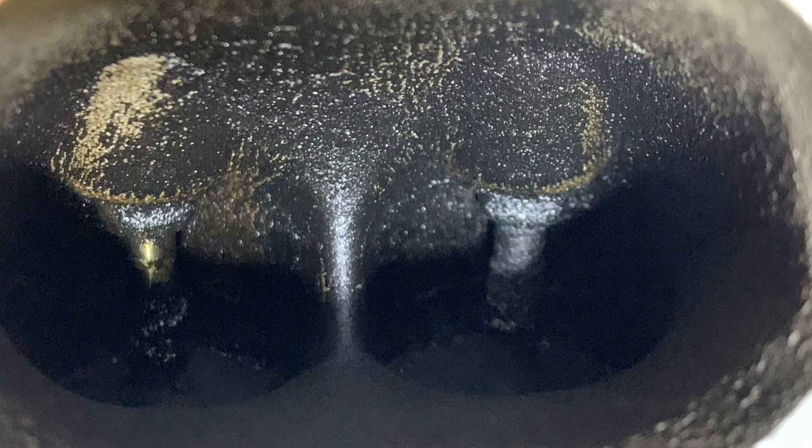Now this is because my AOS valve - that's the air oil separator valve - had obviously been leaking for some time, and that meant the oil is going in through the inlet manifold and then it just sticks onto the back of the valves and starts to build up a lot of carbon deposits.